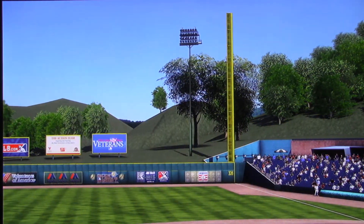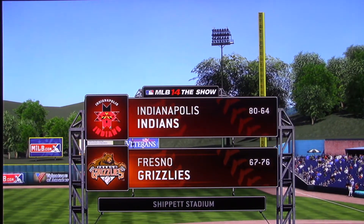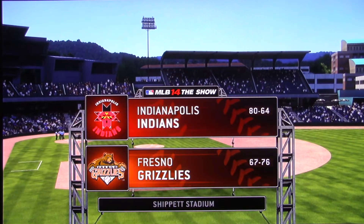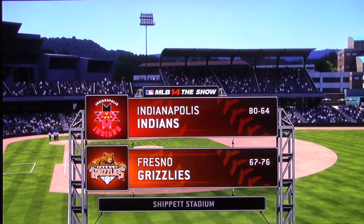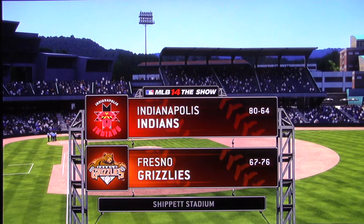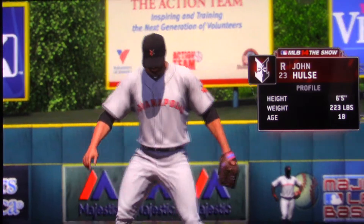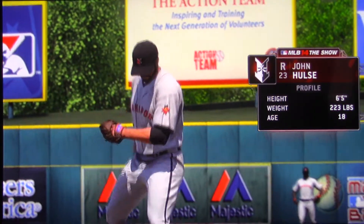Now from your exclusive home for minor league baseball, MLB The Show is on the air. A good one on tap for you this afternoon between the Indianapolis Indians and the Fresno Grizzlies, and a look at the starting pitcher charged with facing these guys as his numbers are on your screen.